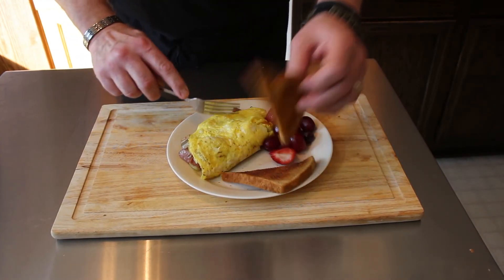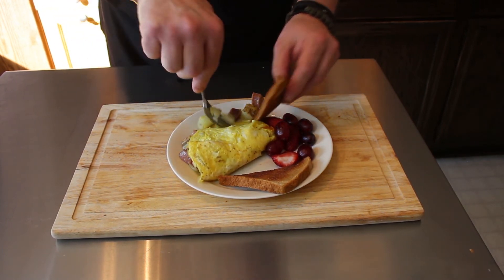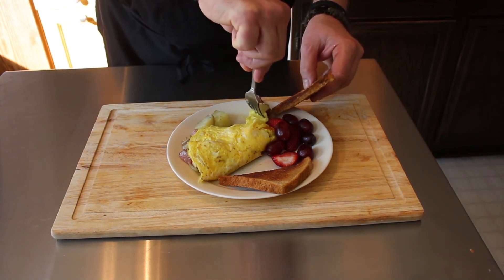Alright, so there we go — got our omelet all nice and fluffy, those ingredients are in there tucked away nicely with that cheese. I'm going to take a bite now. I got egg in there, a piece of the sausage and potato. A lot of different profiles in there — you've got the tanginess of the pineapple in there, you can taste that in the sausage. You got that earthiness of the potato, the savoriness and meaty texture of the sausage, the bite of the onion, and then the fluffiness of the egg and that cheese just kind of brings it all together. Wonderful potato sausage omelet.